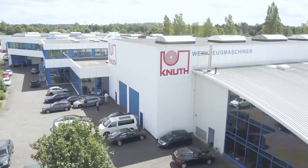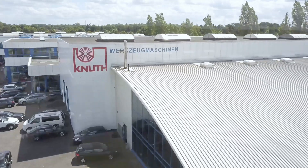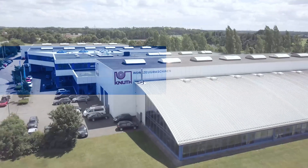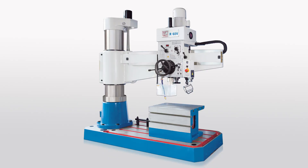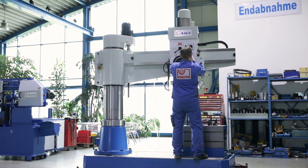Welcome to Knut Machine Tools, your most trusted and globally recognized supplier to the metalworking industry. The R60V Radial Drill Press is one from Knut's popular range. The machine is a very cost-effective and high-quality machine supported with a heavy base made of premium cast.